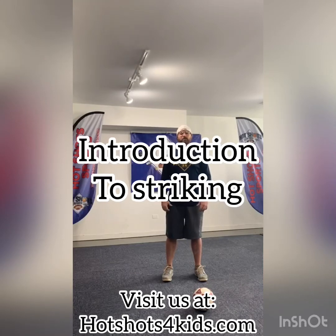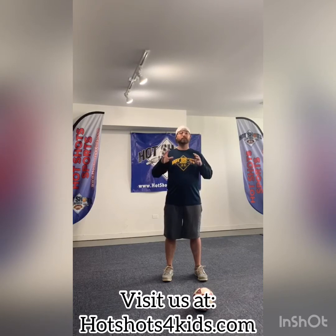Hi guys, Coach Ryan here with Hotshot Sports. Today we're going to talk about an introduction to striking. There are two things that I really want us to focus on right now. The first thing is body positioning and body placement.